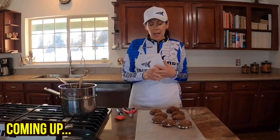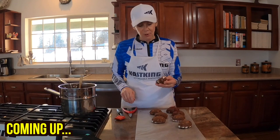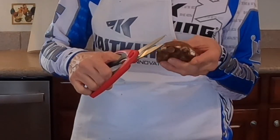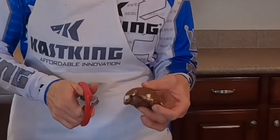We've unmolded them and now they're going to be ready to put the chocolate on. If you find that there's any excess around the edge, you just take your poultry shears and trim around the edge.